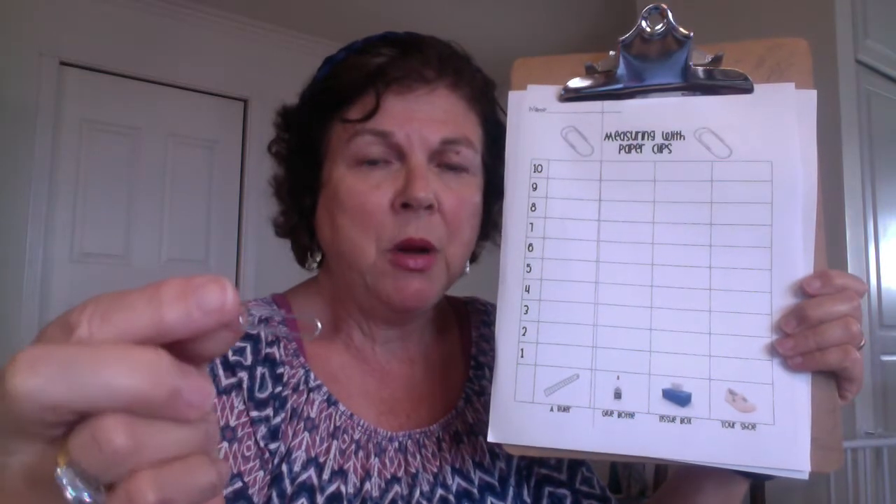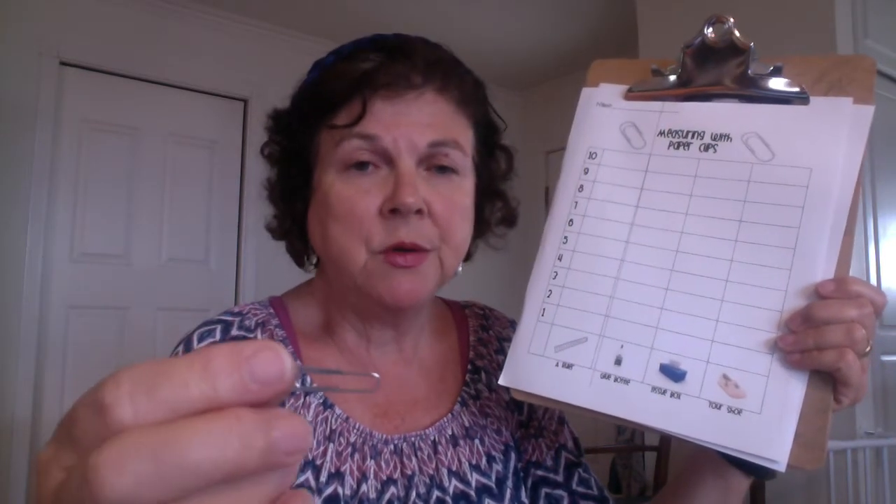When using paper clips, I want to point out that paper clips often come in two standard sizes. Just make sure that when you're measuring, you are using the same size paper clips, because it will throw off the measurement if some of your paper clips are bigger than the others.